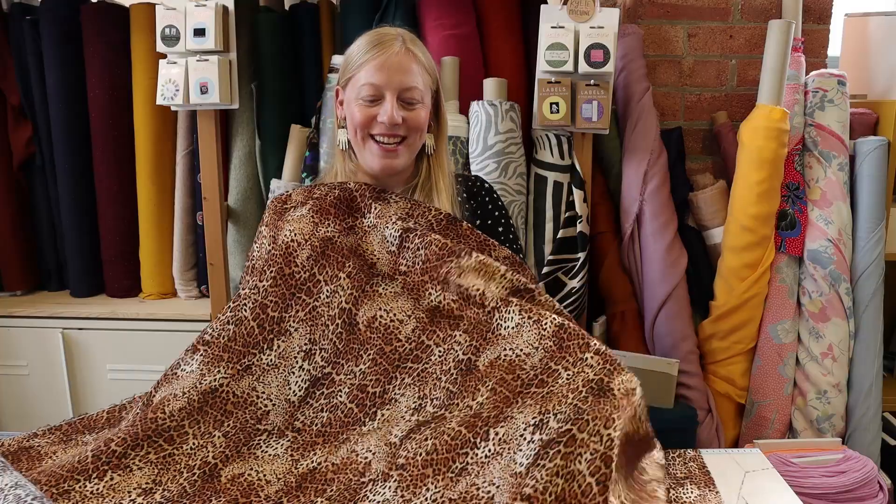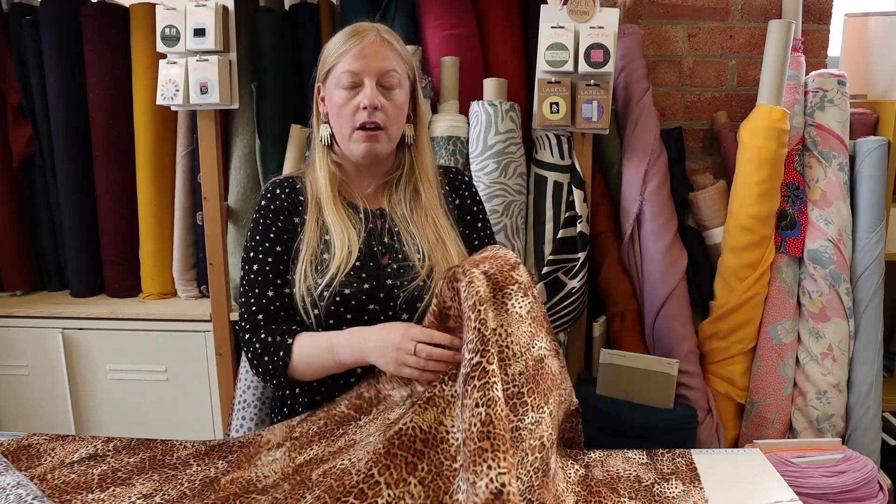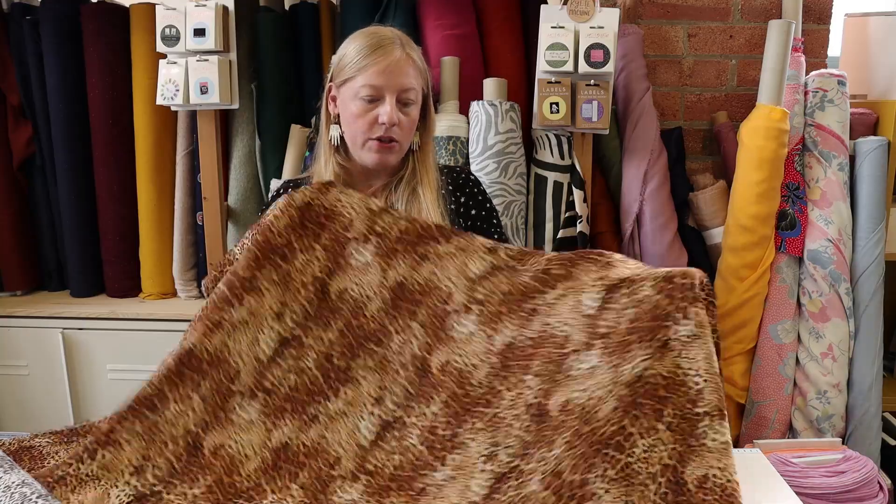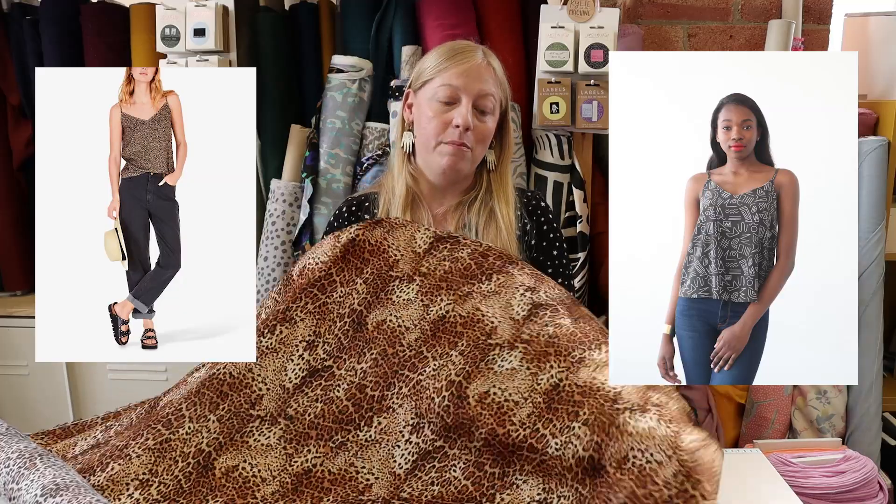This is your classic leopard print design. I really like this one because it's got brown shading in lots of different tones, which almost gives it a very 3D look. It's a viscose satin, so it handles and feels like a very luxurious silk — really beautiful and luxurious feel with a really lovely drape, but it also holds its shape a little bit as well. We thought it would work really well for a camisole top, something like the Ogden Cami by True Bias — really nice and lovely for summer, and you could pair it with so many different bottoms, even a classic pair of jeans.